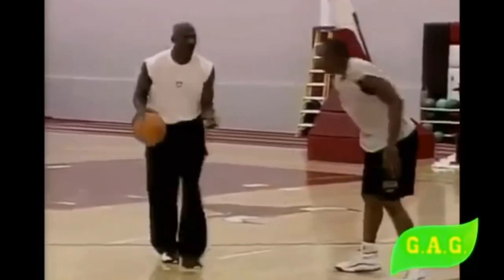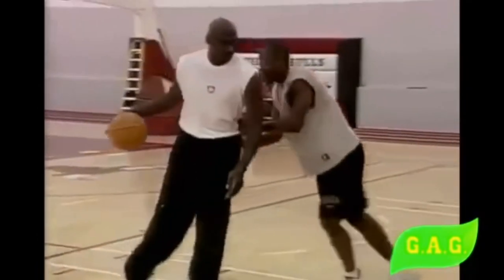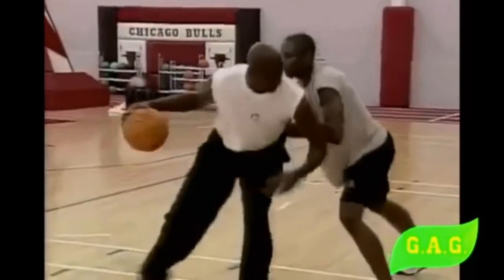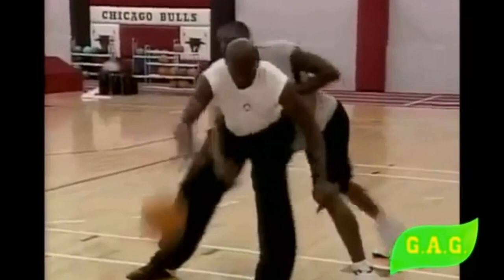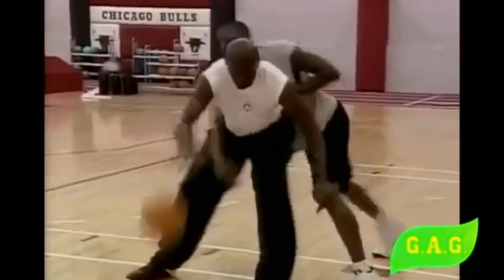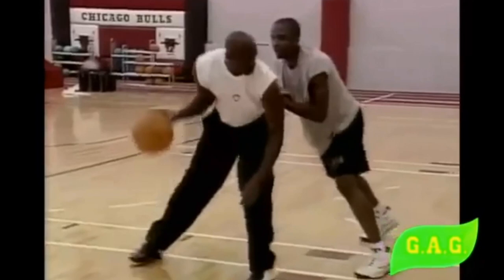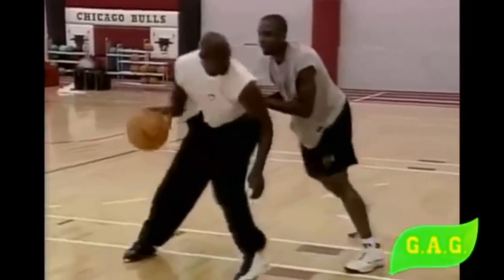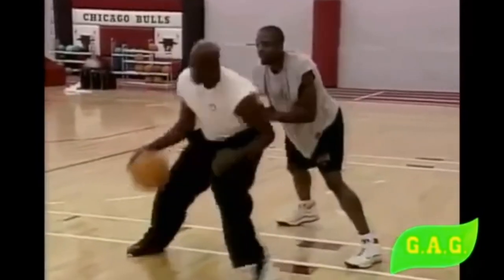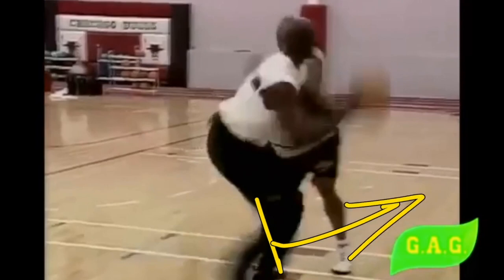Here, Jordan takes a couple dribbles toward the right to make the defender relax, then slowly backs him down without putting a ton of weight into him. The reason: if the defender pushes back, Jordan spins off; if he reaches, Jordan is still standing there super relaxed. Then a slight shoulder fake — just a slight look-away shoulder fake — gets that guy frozen on the ground. Jordan turns around with a little fadeaway at a 45-degree angle off the net, kicks that right leg around to get lined up, and knocks it in.